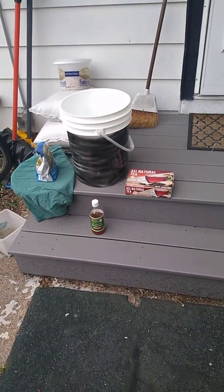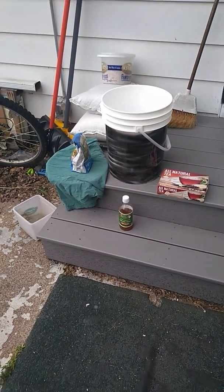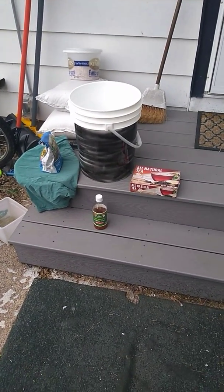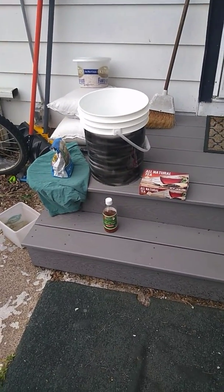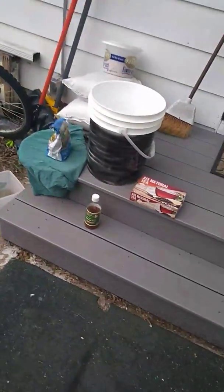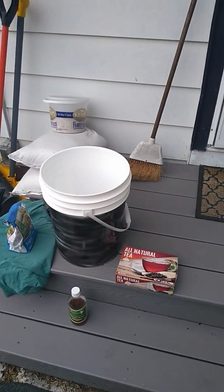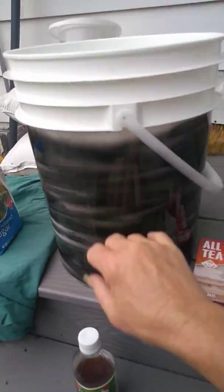I am going to be making a large batch of homemade vinegar. Hopefully this stuff will turn out with at least your standard store-bought vinegar strength — store-bought is like five percent, distilled and diluted. Your homemade vinegar can get just about as strong as you want. I got this five gallon bucket — it's a food grade plastic bucket.